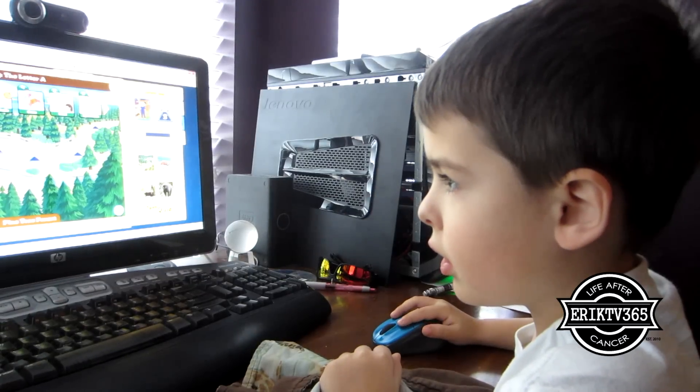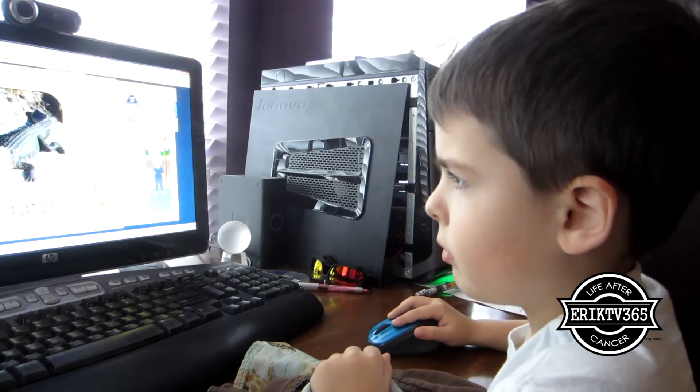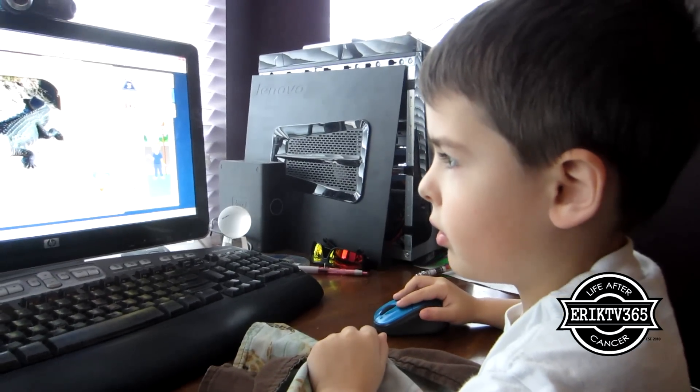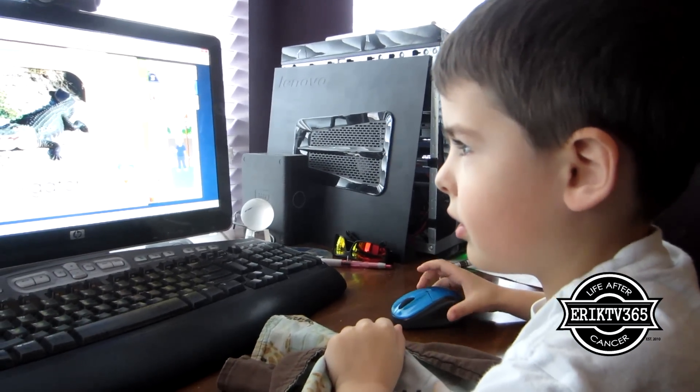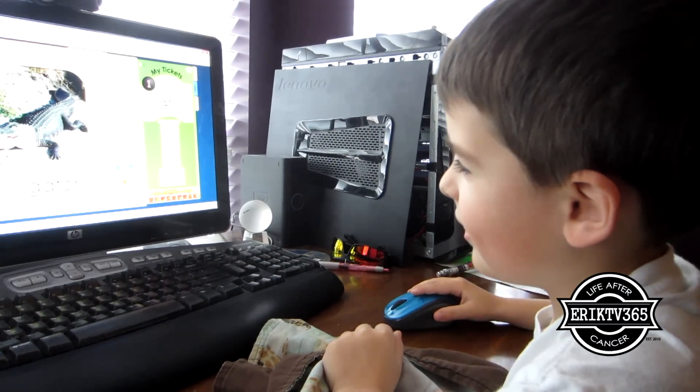Daner finally gets to do his first lesson. What letter is that? A. Oh, they already told you. Alligator. You got a ticket just for listening to that.